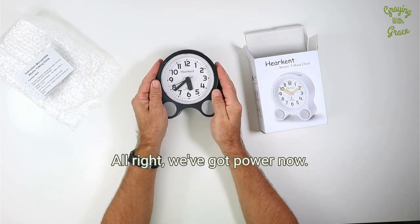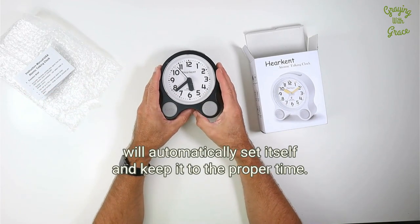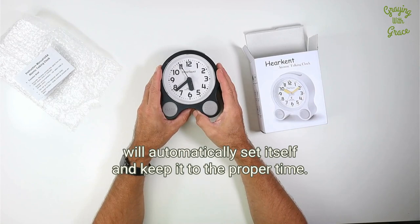Alright, we've got power now — you can see it moving. This clock does receive signals from the atomic clock, so it will automatically set itself and keep to the proper time.